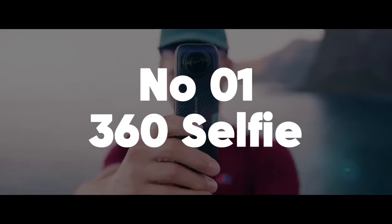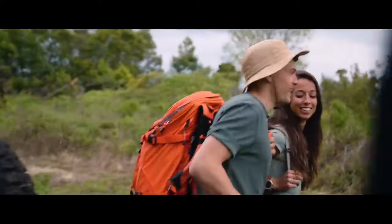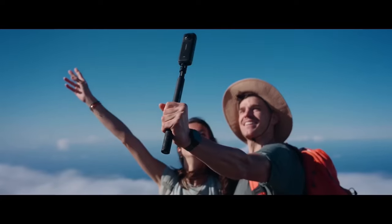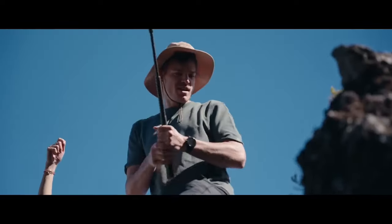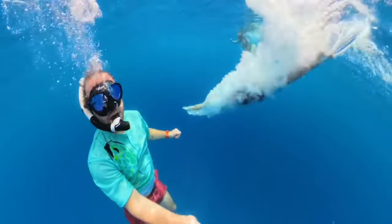Number 1: 360-degree selfie. Capture a self-portrait that not only includes you but also the entire surrounding environment. This technique allows you to showcase beautiful landscapes, cityscapes, or interesting backgrounds, making your selfie more immersive and engaging.